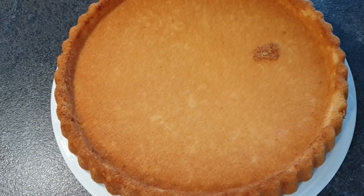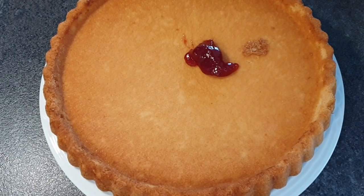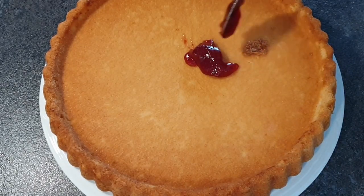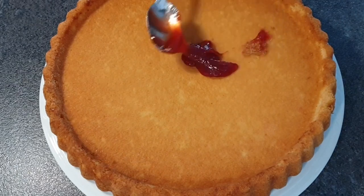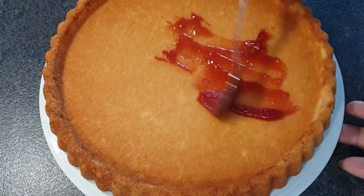To start off, I'm going to spread my jam on my base. This helps to give you that flavor and of course helps to avoid your galatine mixture sogging your cake.